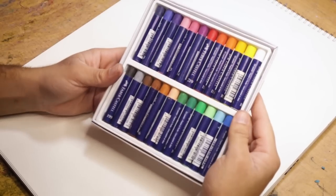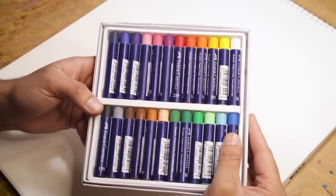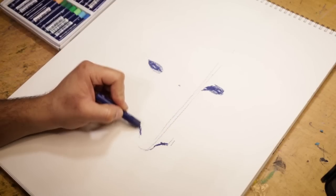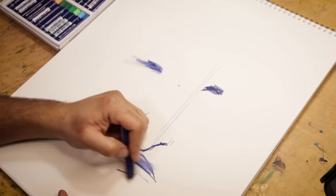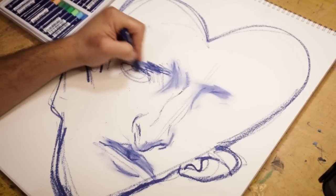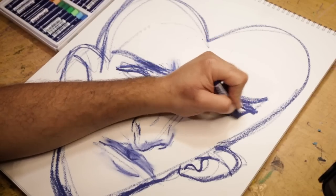I've got some paper here ready to draw. I don't know what I'm drawing but we've got the oil pastels ready. I've never used Faber-Castell so it's time to find out. I went in with the initial sketch like I always do, not really thinking about what I was going to do. I ended up turning it into a little heart because it's almost Valentine's Day. When I first started using the blue I kind of liked it, until I started smearing with my finger.